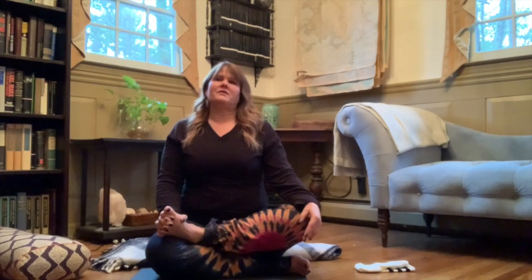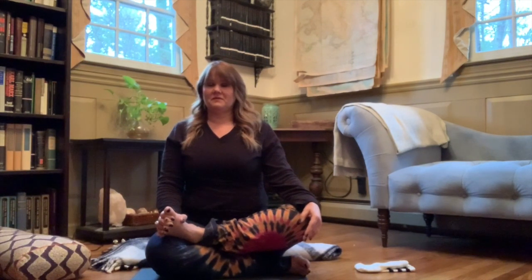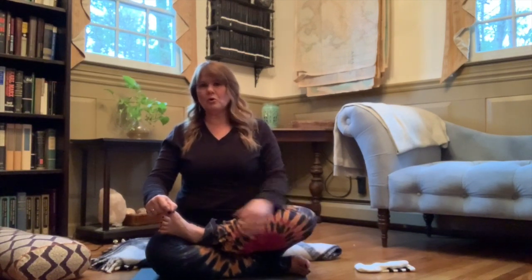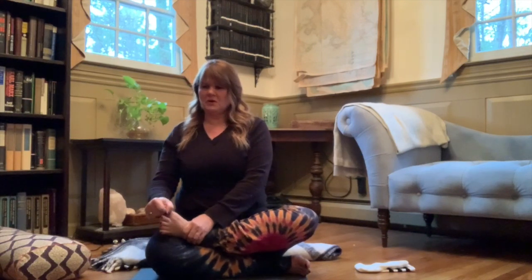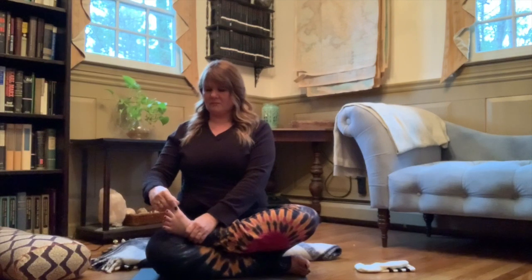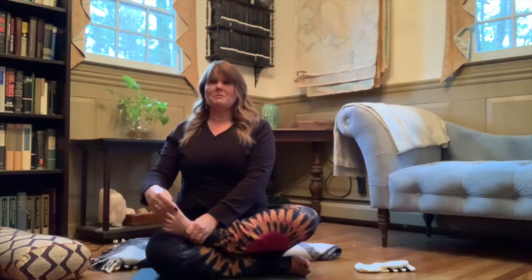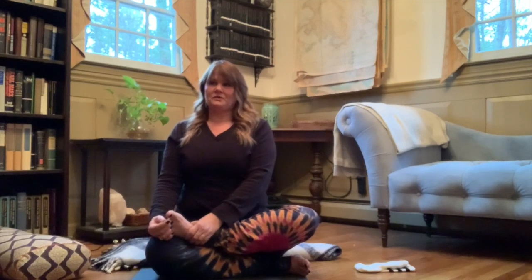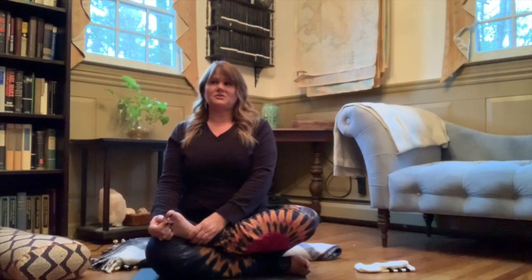In Ayurveda, there are practices related to the feet. Release that and begin to pull on your toes, starting with your big toe. Begin to make your way down toward your pinky toe, toward your small toe. You don't have to rush with that.